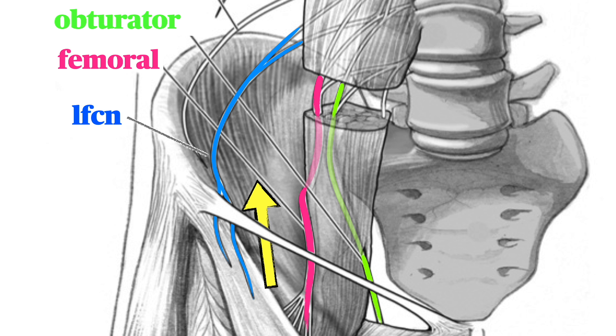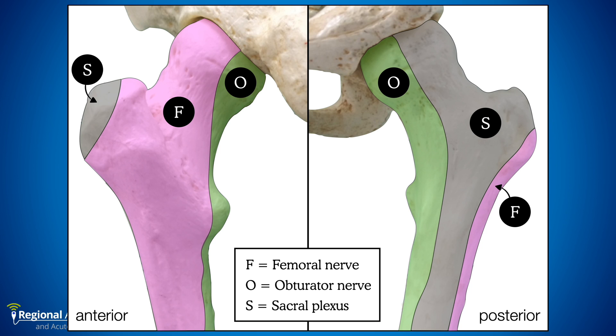In comparative studies with the infrainguinal technique, the SIFI provides more extensive spread, more reliable blockade of the obturator nerve, greater pain relief, and reduced opioid consumption. There are two potential reasons: first, by placing local anesthetic next to the relevant nerves in a more proximal location, there's a higher likelihood of blocking the articular branches before they leave the femoral and obturator nerves. Secondly, there's a better chance of reaching the obturator nerve altogether — imaging studies have shown the infrainguinal technique rarely gets local anesthetic close to that nerve.